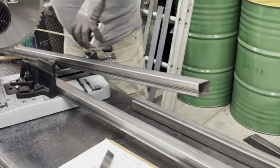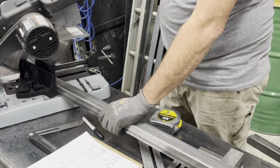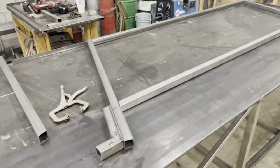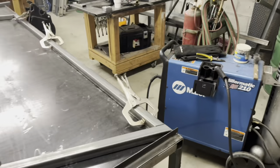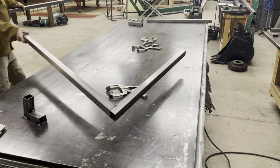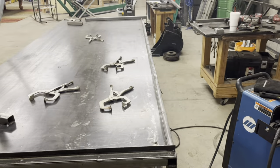Once we have all of our parts cut we're gonna start welding the rail. I've got some scrap pieces — we're just creating a little jig, making sure our angles are right and everything is flush. We start with little tack welds, flipping it over and welding both sides once it's clamped nice and secure.